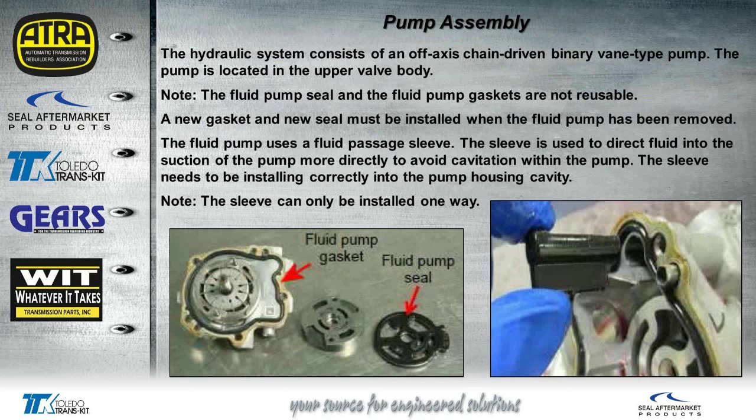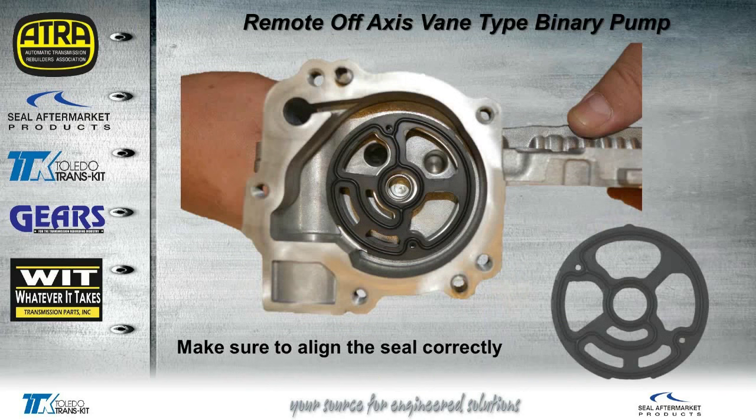A closer look at the pump — we can see there's a gasket and a seal, and these are not to be reused. What you see on the right is a sleeve that's supposed to go into the pump, with a tab that sticks out on the right — that's supposed to go down inside the bore first. This sleeve is supposed to prevent any kind of cavitation in the pump. The one we worked on did not have the sleeve — I don't know if the engineers that were working with it just left it out, or you may not see it on some models. When we put a new seal into this pump, make sure you line it up correctly, as a mistake here could cause cross leaks.